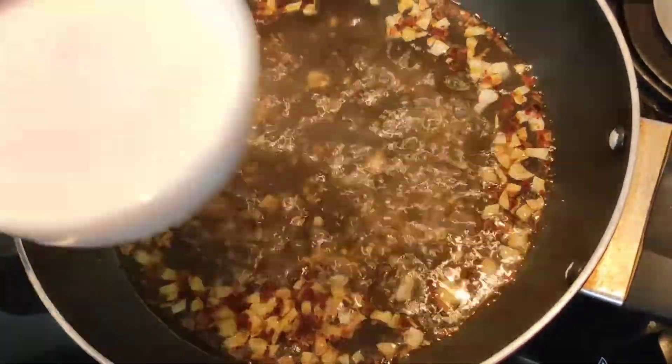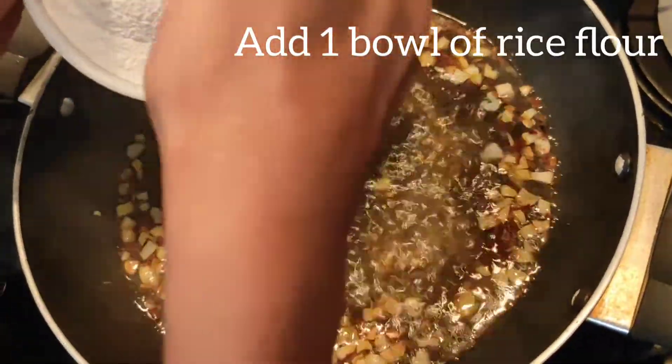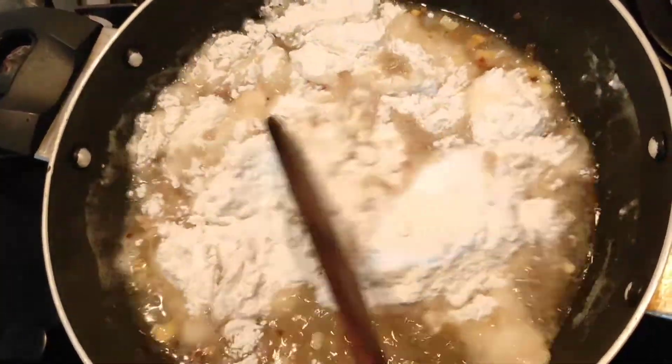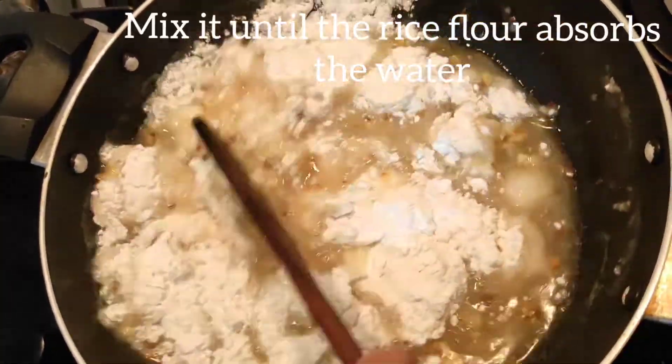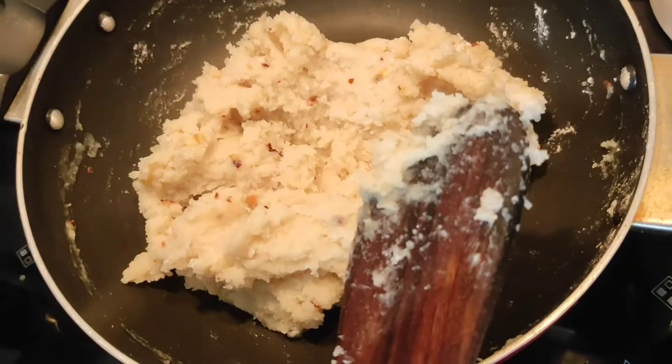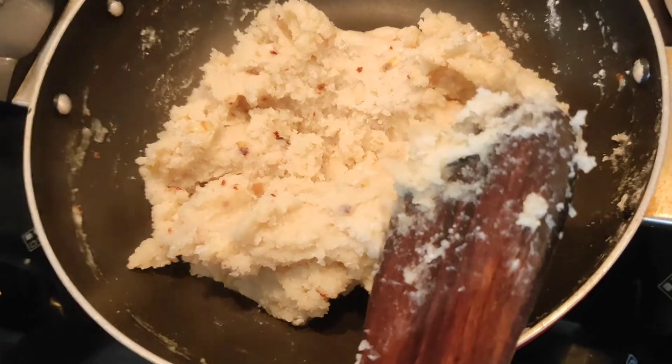So you should add 1 bowl of rice flour. Now you should mix it until the rice flour absorbs all the water. Now you can see that the rice flour has absorbed all the water.